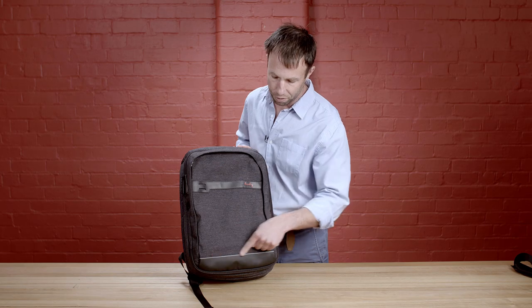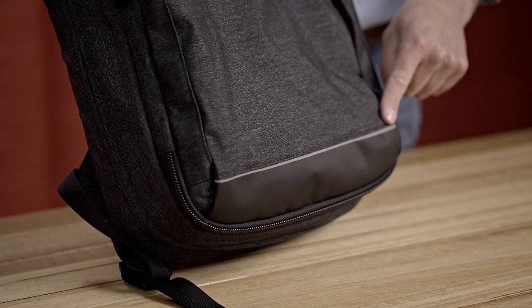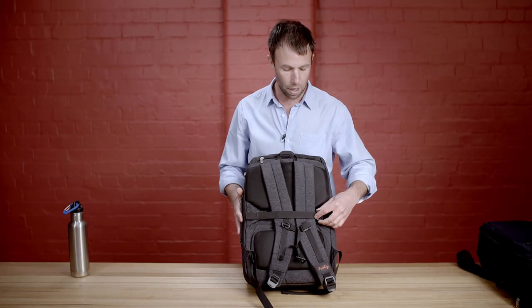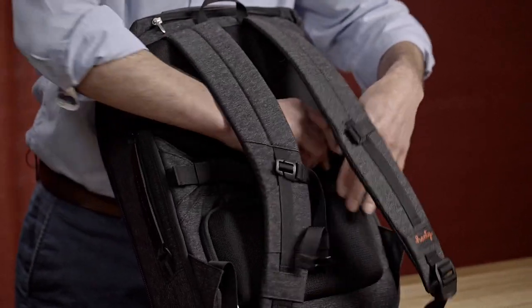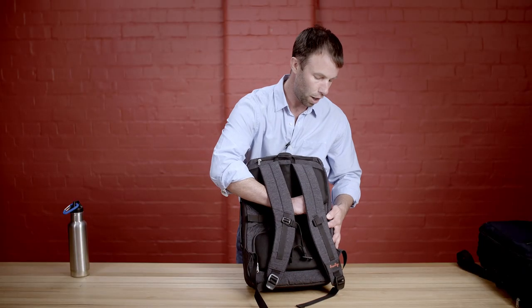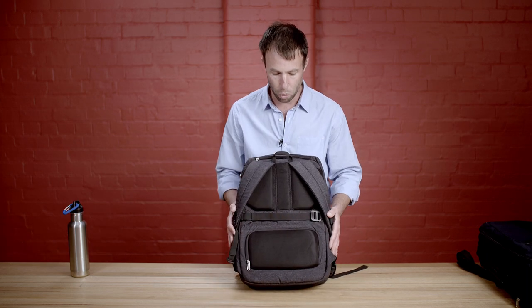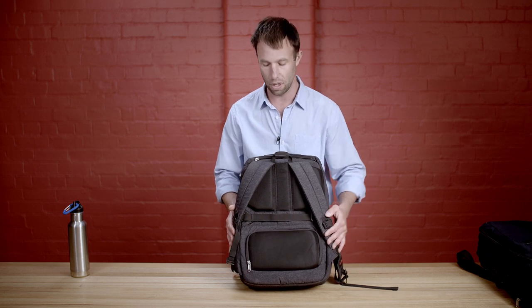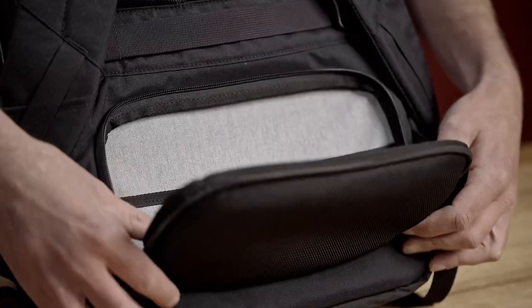On the base of the front of the bag we've incorporated a reflective stripe for added safety at night. You can see the webbing strap here — I'll go into details of this later, as it has four functions. Great for securing the shoulder straps when being carried in briefcase style mode. In the base of the sweat pad we've got a pocket with RFID protection — the best place to put your phone, wallet, or passport.